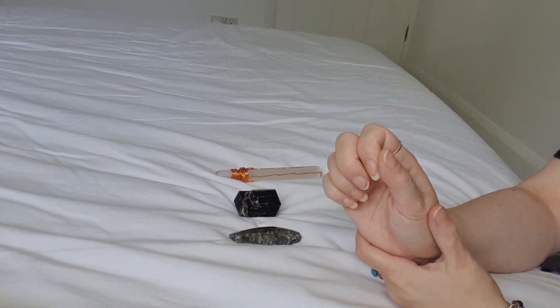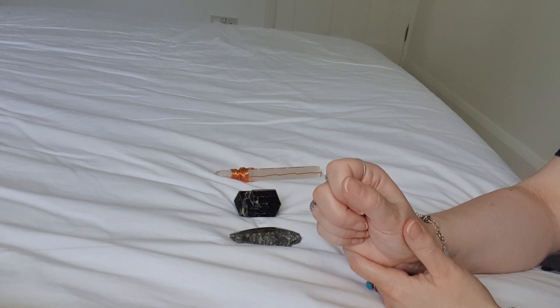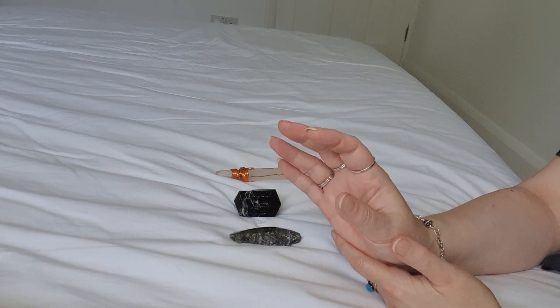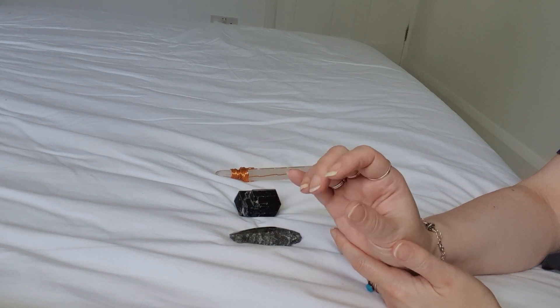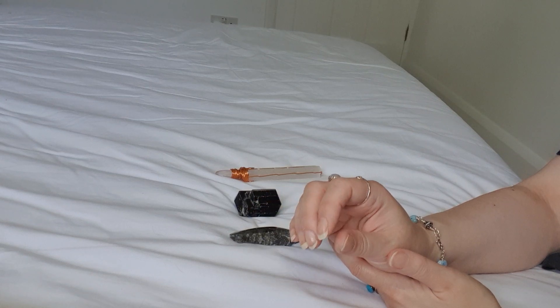Hello, I'm Angela from EmpoweredCrystals.com and I make healing crystal jewellery. Today I'm going to be doing a softly spoken healing that you can relax with, and it's to heal and cleanse your aura.